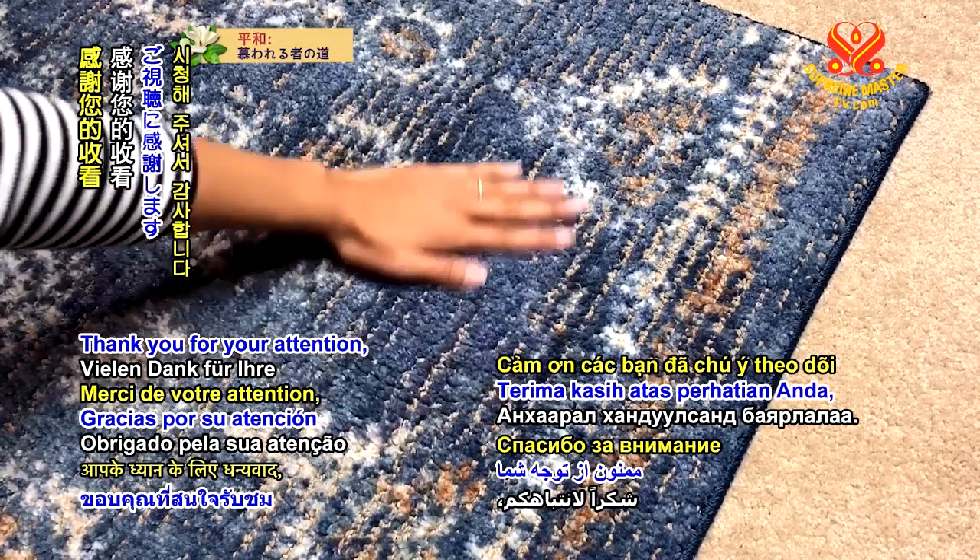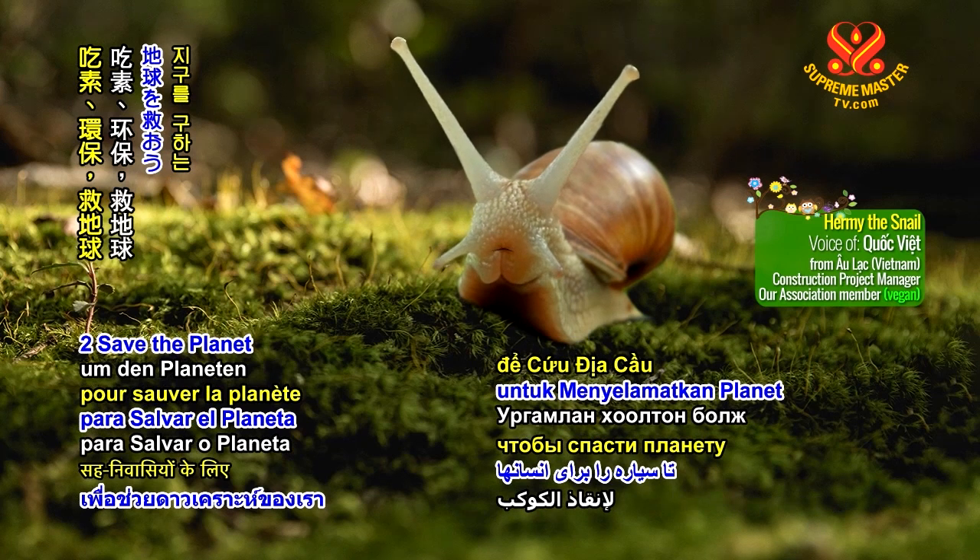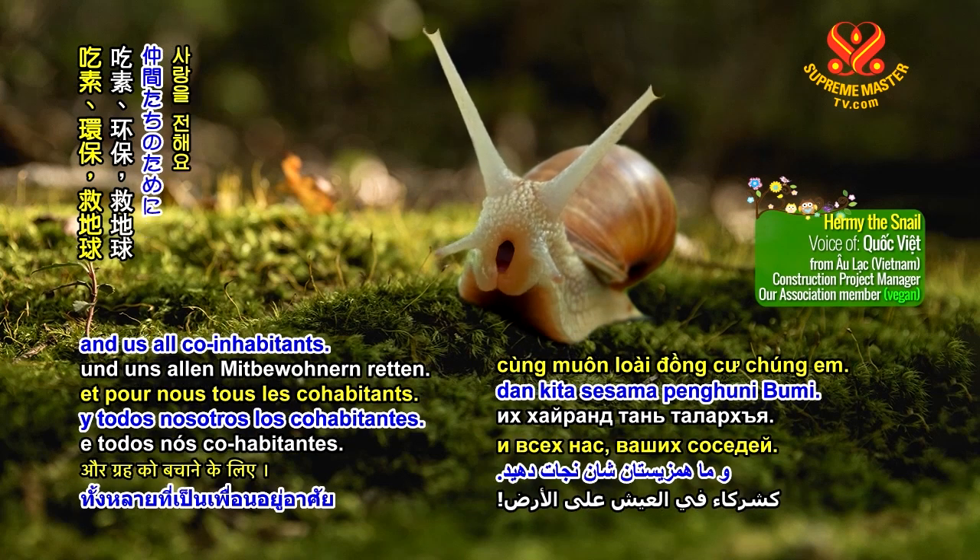Thank you for your attention, and lots of love for being veg and going green to save the planet for all humans and us all co-inhabitants.